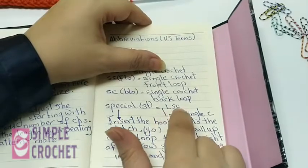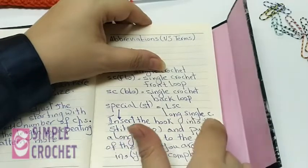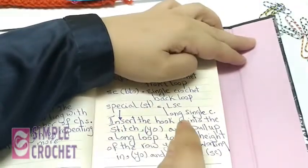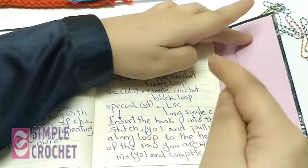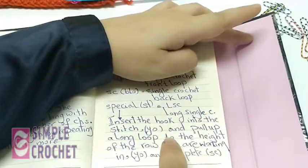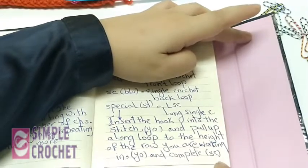The special stitch abbreviation is LSC — long single crochet. You insert your hook into the chain or stitch, yarn over, pull a long loop to the height of the row you are working in, yarn over, and complete your single crochet.